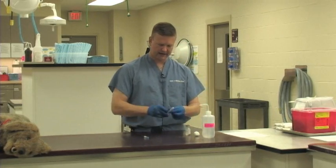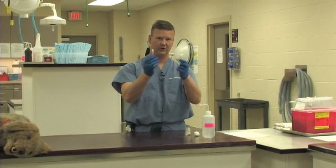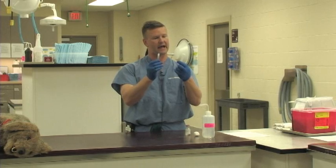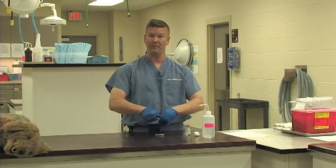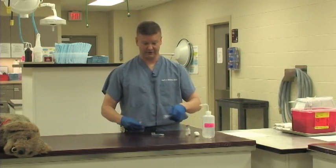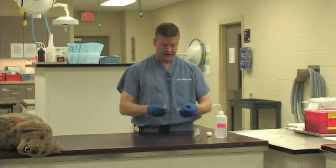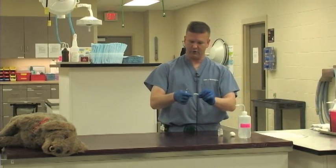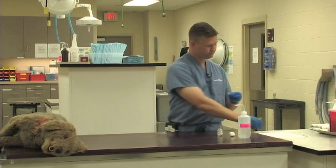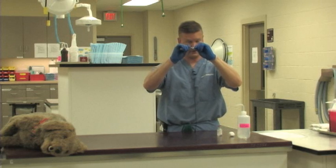Now we have a needle and a syringe, and these are still fresh out of the package — still inside their sterile containers. I would not want to use a needle or syringe that was already opened up and not one I had just opened for the purpose of drawing up my medication. I am going to attach the needle to the syringe with nice firm pressure so I get a good airtight seal.